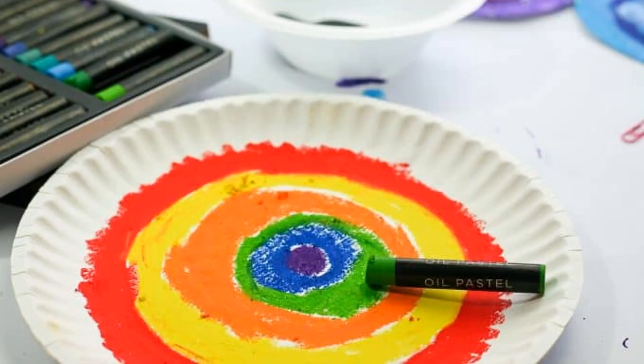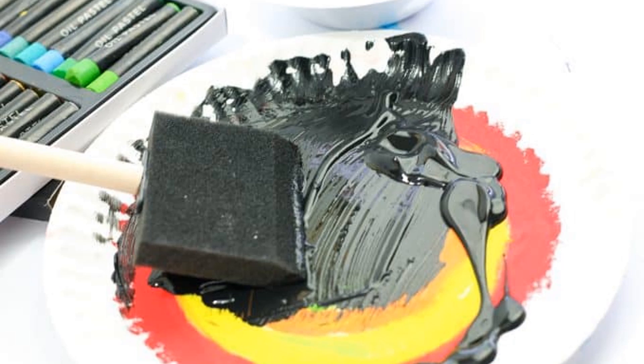What you're going to do is take your crepas and color a circular design all the way on the bottom of the plate. Then you're going to take the sponge paint brush, dip it into the tempera paint, and paint it over with black.